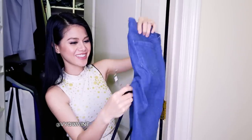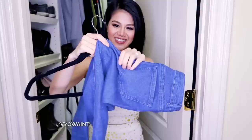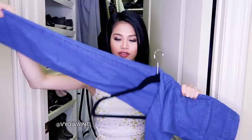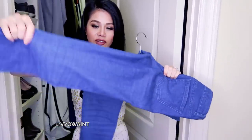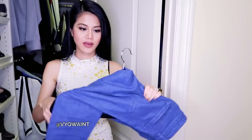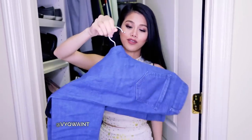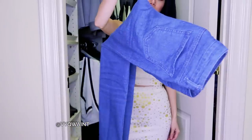So the hanger just hangs like that. Take one leg, wrap it over one side, straighten it out, then take the other leg and wrap it to the other side. This is how a lot of retail stores like American Apparel hang their jeans. That's pretty neat, huh?